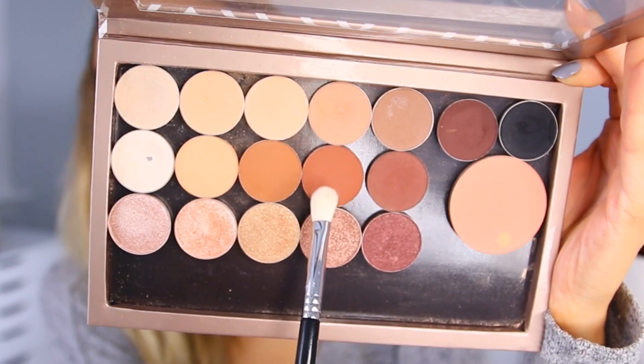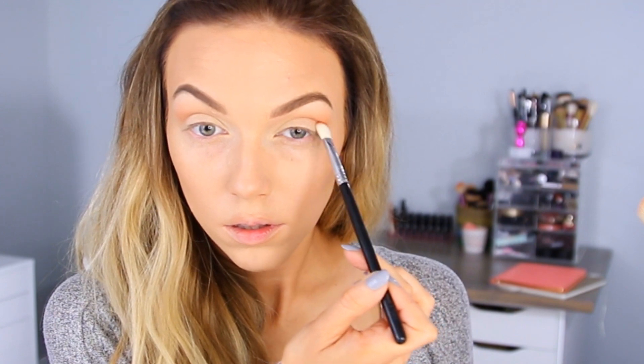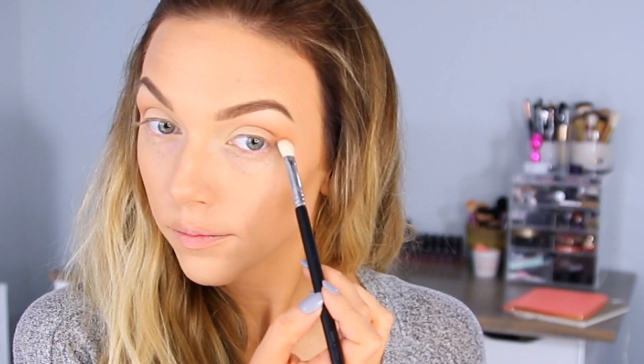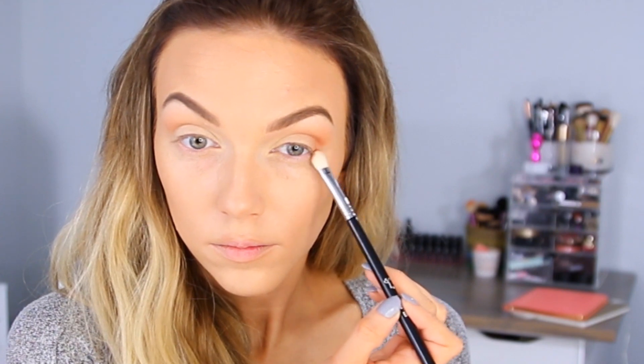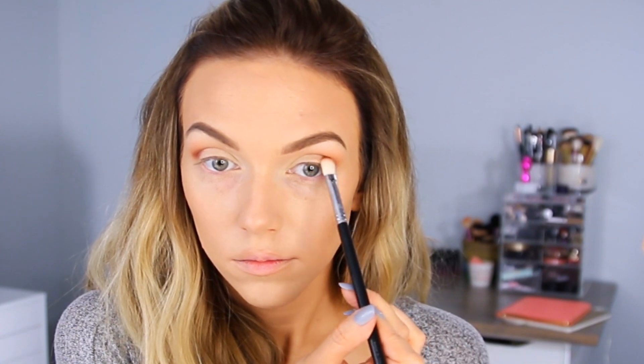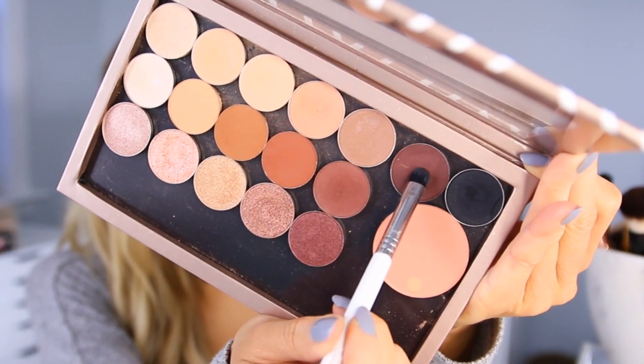Then I'm going to take Sienna by Anastasia Beverly Hills — I'm using an E25 by Sigma to work that around the lid, so kind of in the outer V, but really keeping it off the lid and blending it more into the crease and upwards. This is a reddish brown that's just going to really warm everything up and start to deepen up the look. Then I'm dipping into Red Earth, also by Anastasia — probably one of my favorite eyeshadows ever. If you have green eyes, this is the jam. I'm applying that in the same area to further deepen up the crease. Then I'm going in with Beauty Mark, also by Anastasia — almost just a deeper version of Red Earth, that same reddish purpley brown tone just darker — and I'm really patting that onto the outer third of the lid to create some dimension and smokiness.